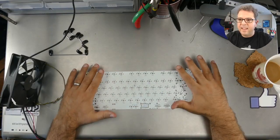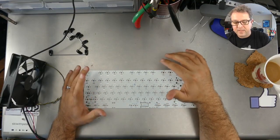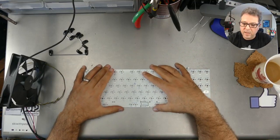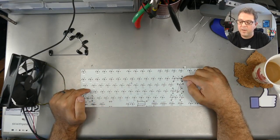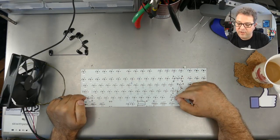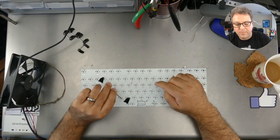Before we do anything else, the first thing we always need to do is put the stabilizers on the PCB — for PCB mount stabilizers. The keys that are big enough to need stabilizers are the left shift, right shift, enter, backspace, and of course the space bar. Let's just start with the space bar.